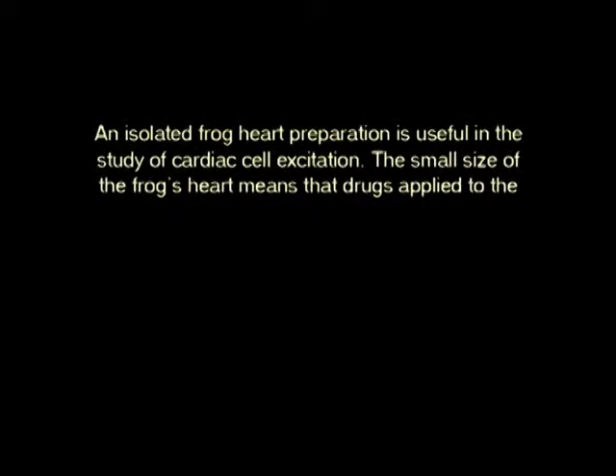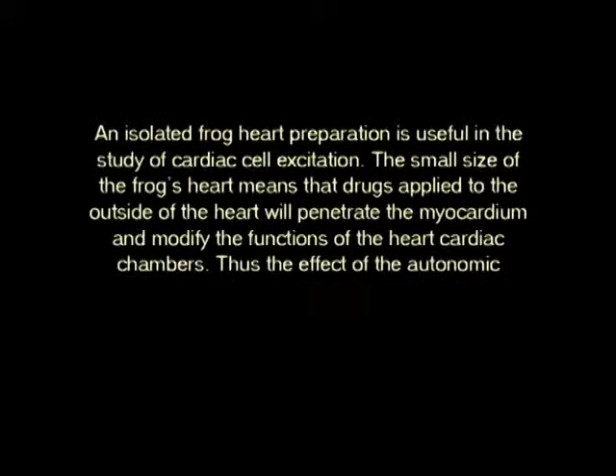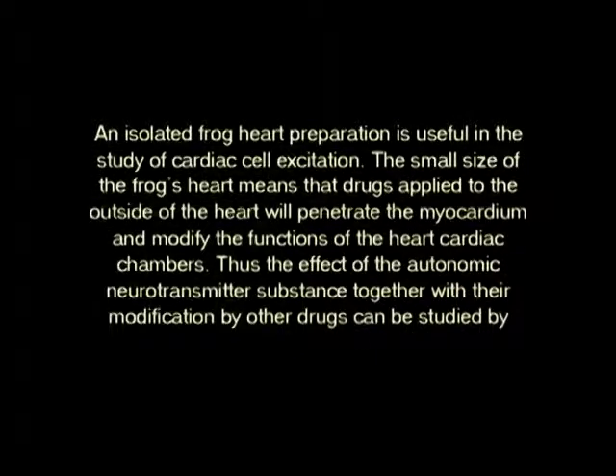The small size of the frog's heart means that drugs applied to the outside of the heart will penetrate the myocardium and modify the functions of the cardiac chambers. Thus, the effects of the autonomic neurotransmitter substances, together with their modifications by other drugs, can be studied by addition of these agents to the heart.